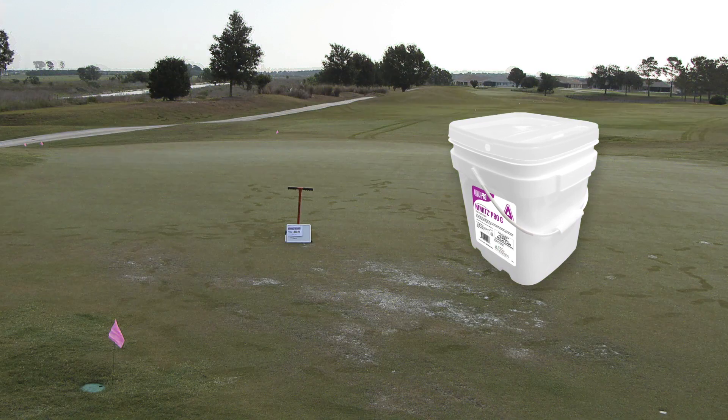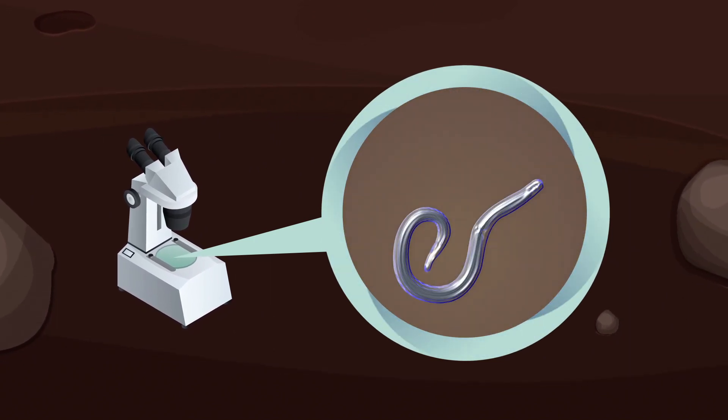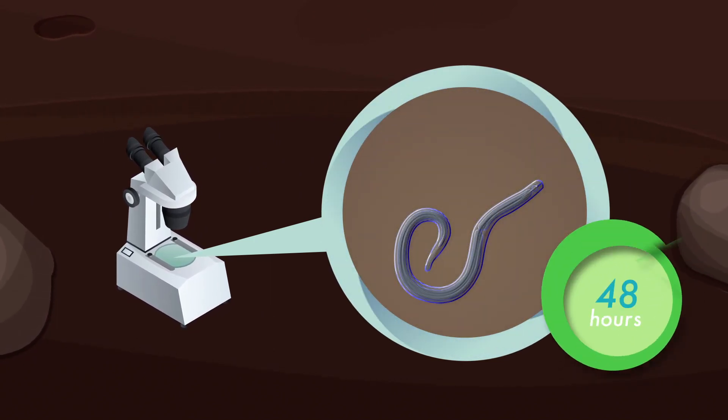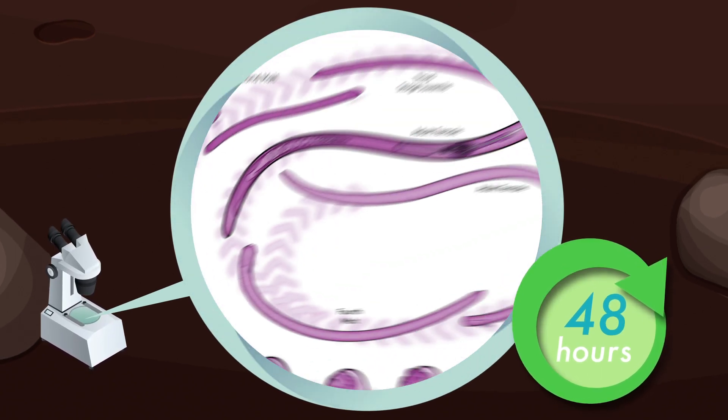Nimitz Pro-G starts working on contact. Its mode of action paralyzes the nematodes, annihilating them in 48 hours at all stages — eggs, larvae, and adults.